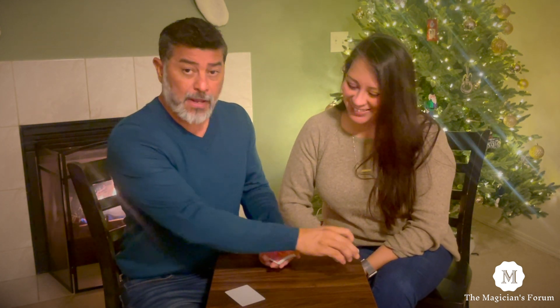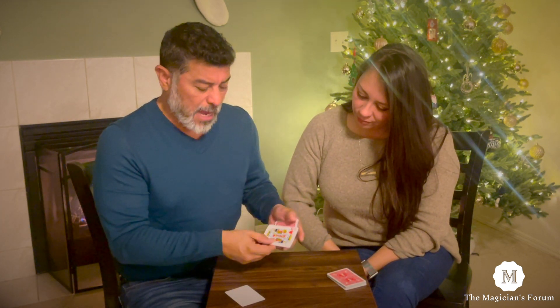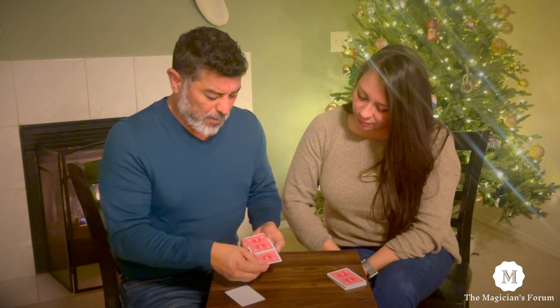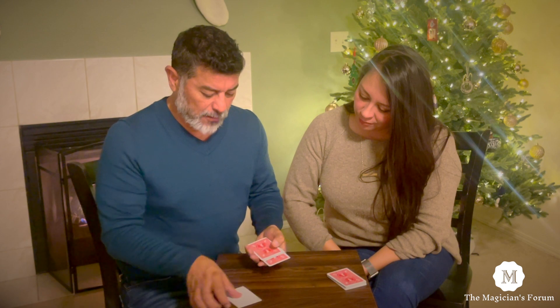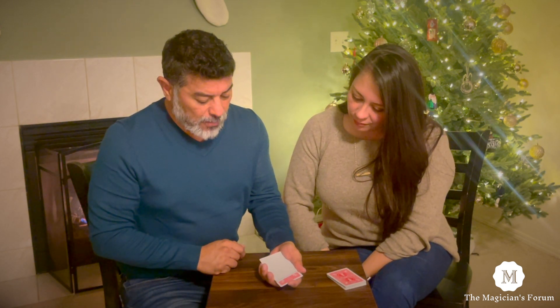Wow, all right. Now, Charlene chose the King of Hearts — Suicide King. I'm going to place him here in the center and take this bit of printer paper, let's do it down lower here. Take this bit of printer paper and watch this — we're going to create a copy as this King of Hearts goes in.